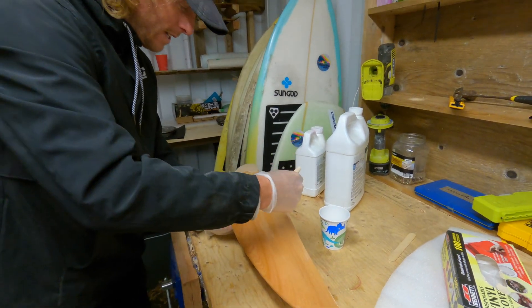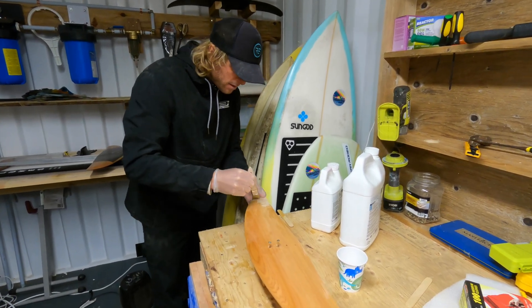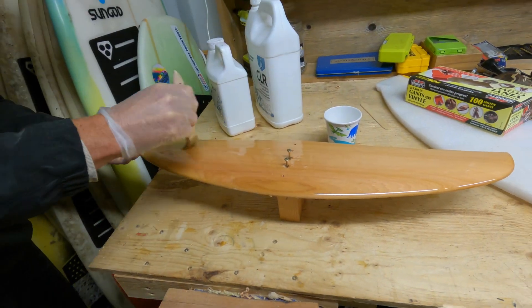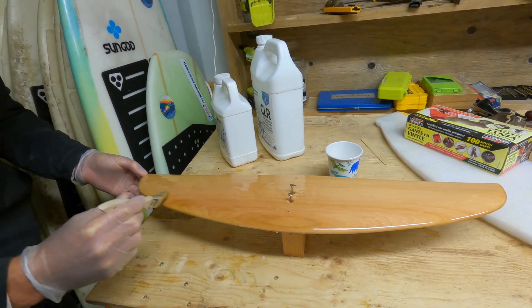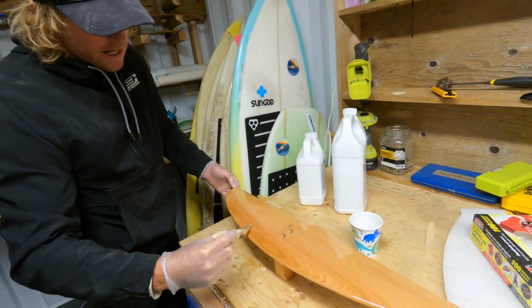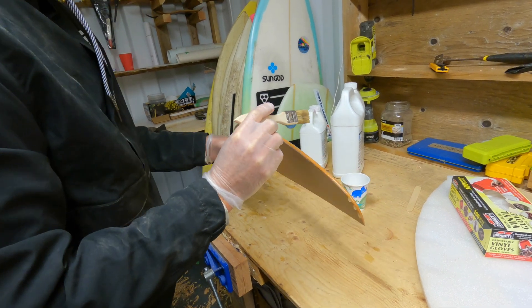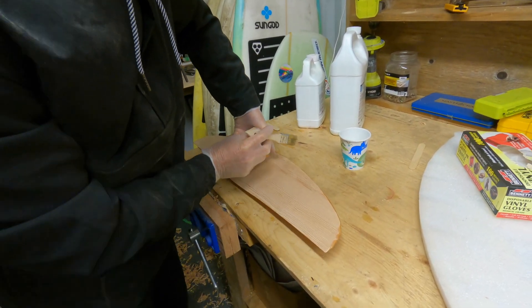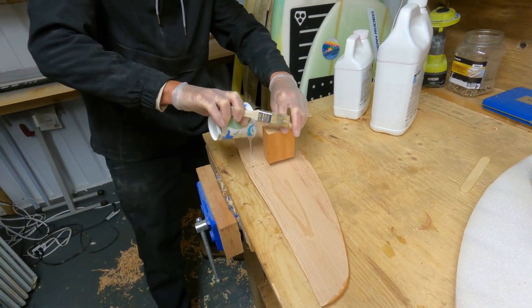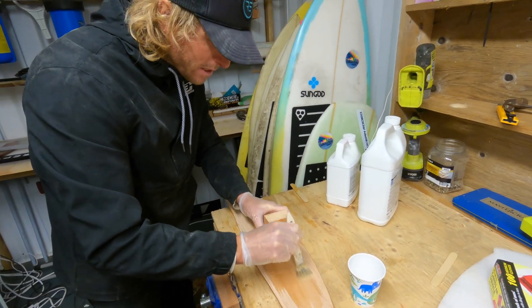It's always nice putting the first coat of resin or varnish or oil on the wood because it totally brings the color out of the wood. We're just painting it like you would anything, trying to keep it even. You'll probably find it creates a couple of drips — as it dries it will run off the trailing edge and drip. You can just rest it on the screws for a minute. It looks like I'm going to need all the resin I mixed, which is lucky since the colder temperatures make it a bit thicker than usual.